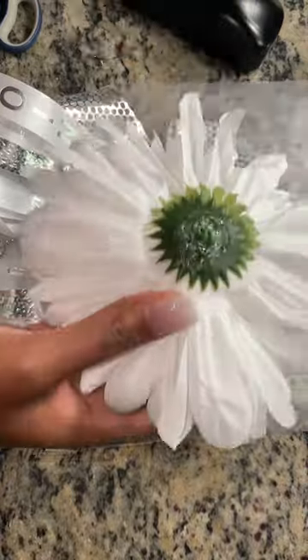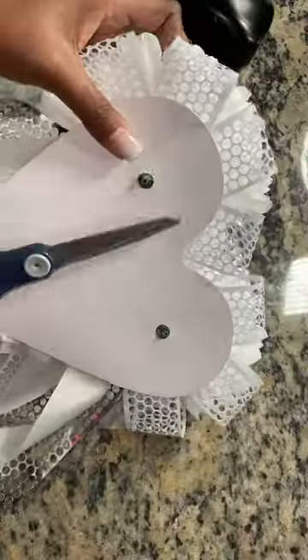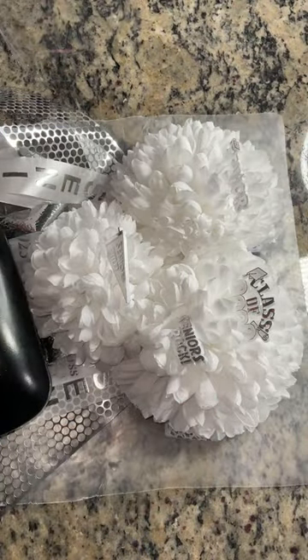I think I mentioned in my TikTok video that I accidentally got one flower that's smaller than the other two, which you can obviously tell. I cut the back parts off so it isn't poking him while he's wearing it. You want to make sure you do get the same size flowers.